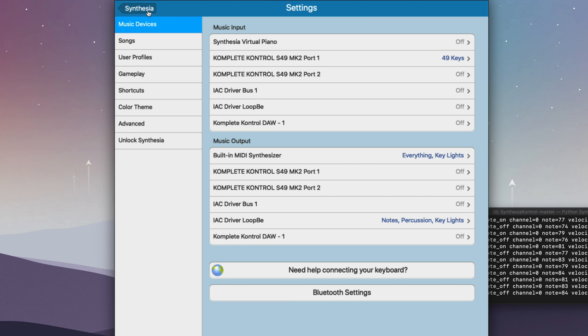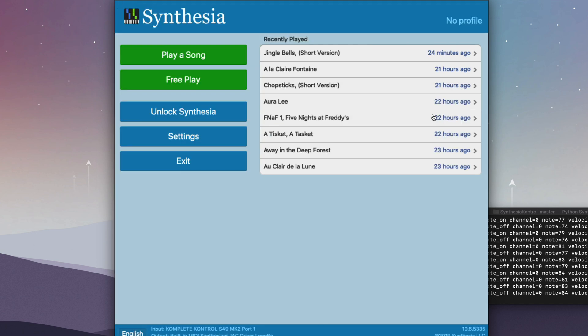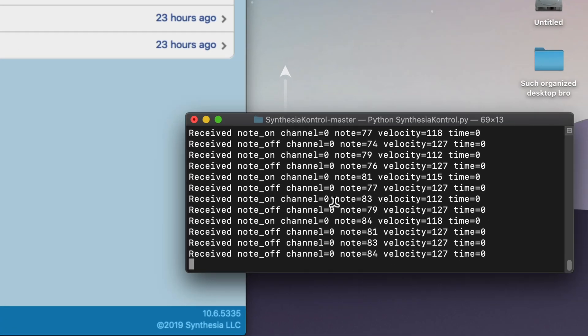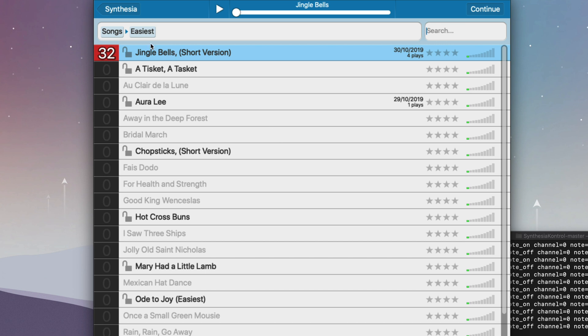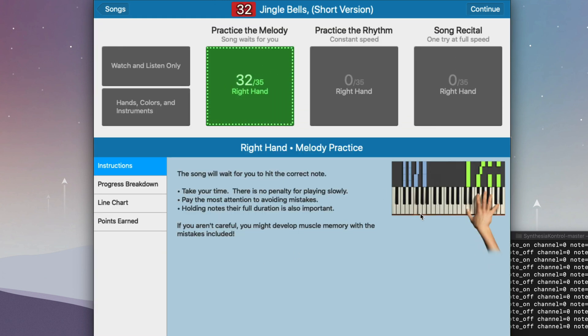Now let's test it to see if it's working. You can see notes are being detected. I'll go into play a song — I'm on the easiest mode just for demo purposes. Let's try Jingle Bells; it's pretty easy.